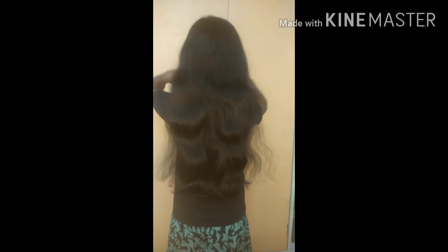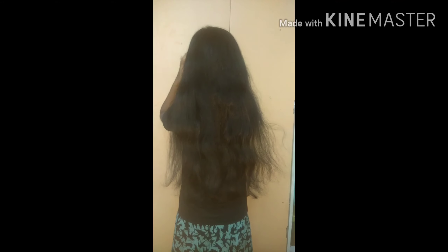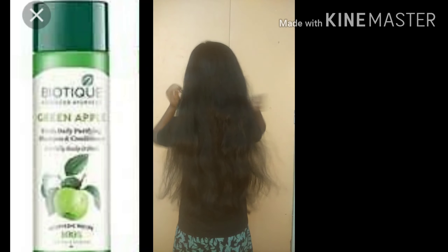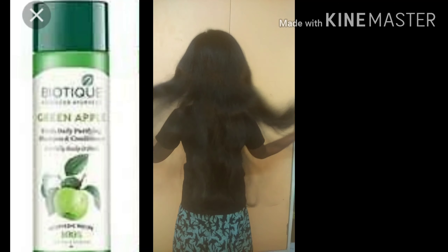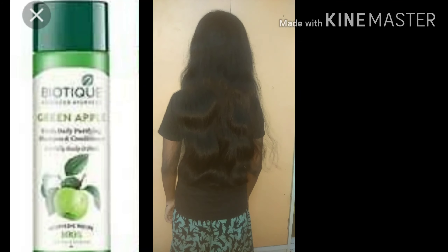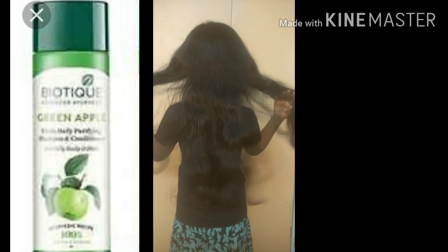Friends, after the hair wash, my hair looks very smooth and silky in texture — it looks like I used conditioner, but I did not. I used a shampoo called Biotique Green Apple shampoo. The hair pack alone gives this silkiness and smooth texture to our hair.